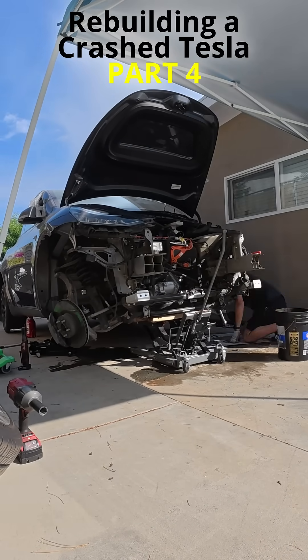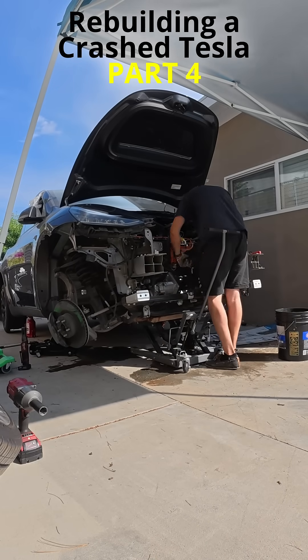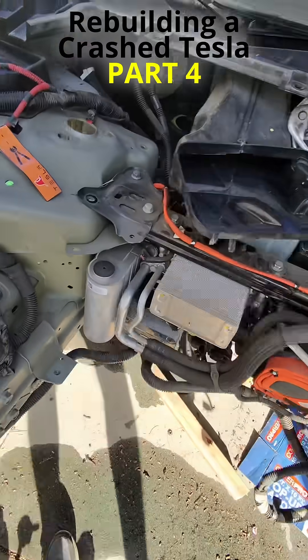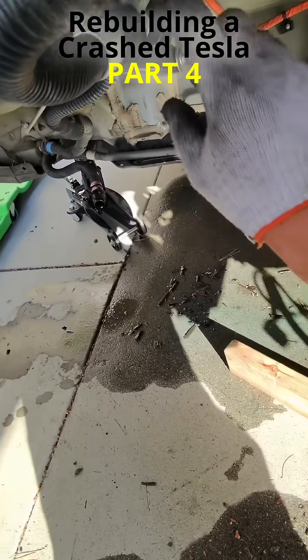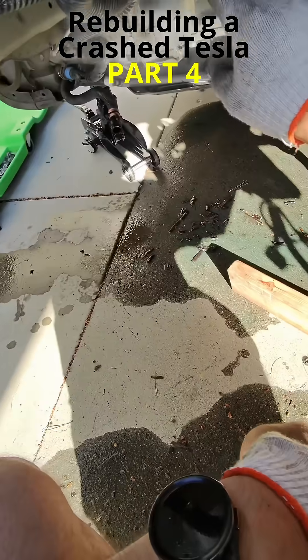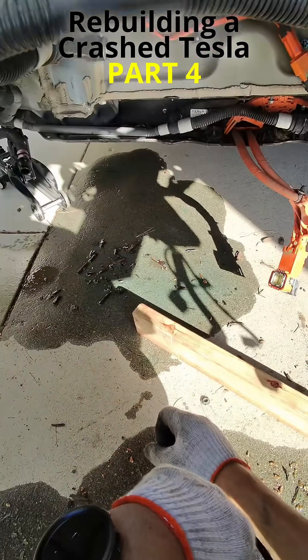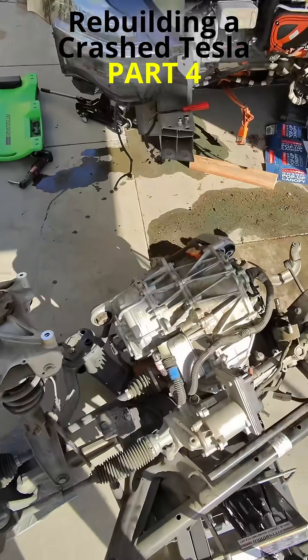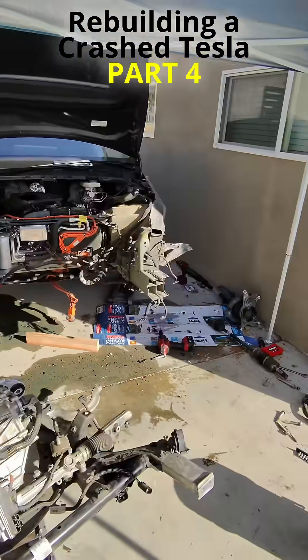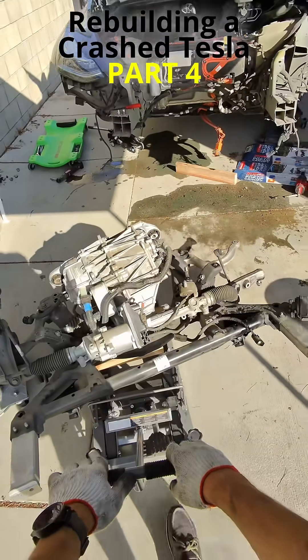As I was lowering the front subframe, I suddenly heard a loud snap — my heart dropped. The coolant side of the heat pump assembly has a coolant line that connects to the drive unit, and I had forgotten to disconnect it. The plastic connector broke. What's frustrating is that I saw that connector earlier and knew it had to come off, but I completely forgot.